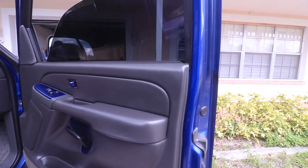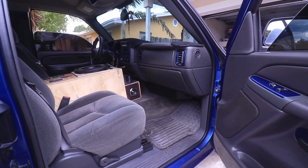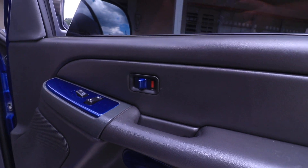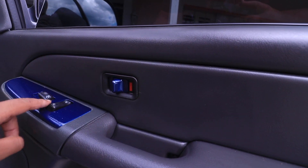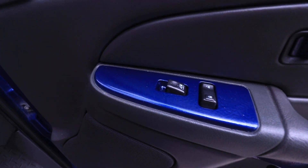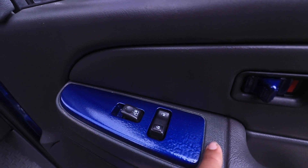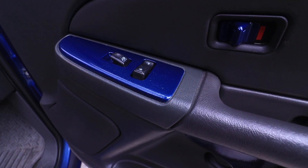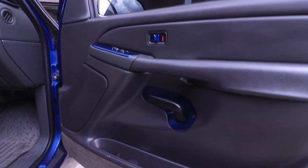I also painted some things in the interior. As you can see, I painted the little lock piece right there, and then I painted this top piece. I took it all apart, taped it off real nice, and took my time on it.